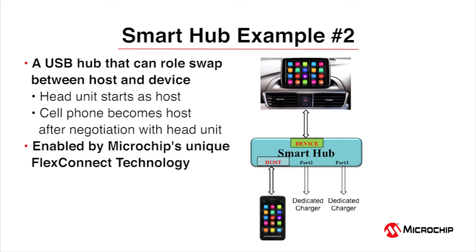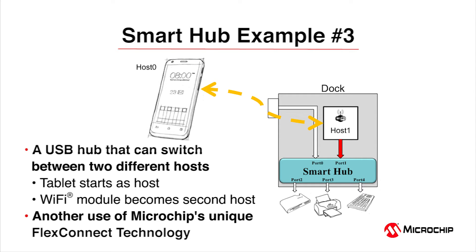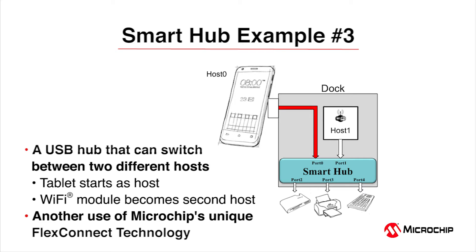In the next example, the 5734 resides within a docking station. When the tablet is connected, it is the host with access to all downstream peripherals. When disconnected, the Wi-Fi module becomes the USB host, enabling the tablet to continue accessing the downstream peripherals wirelessly. When the tablet reconnects, the original interface is reinstated. The benefits: no MUX or handshaking circuitry is required between two hosts to manage the USB tree. This technology also helps with USB Type-C interfaces, as no MUX is needed to manage the plug orientation of USB-C cables.